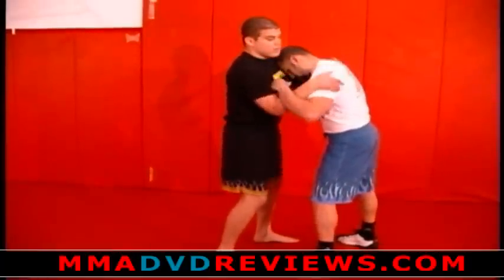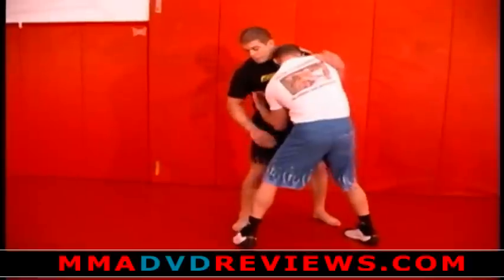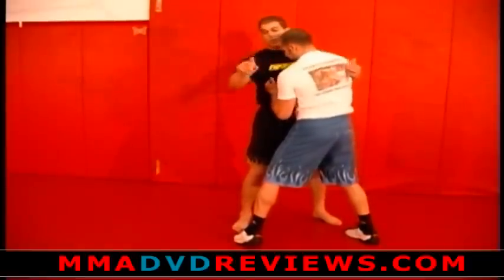All I do is when I have the underhook, I'll pull this and I circle to my left. You see how he steps — all I'm going to do is pick this up. My right hand is going to go right to the knee and I'm just going to throw him right over.